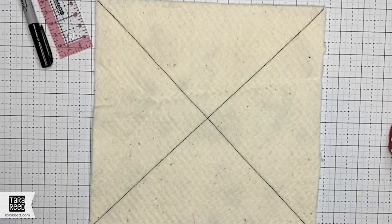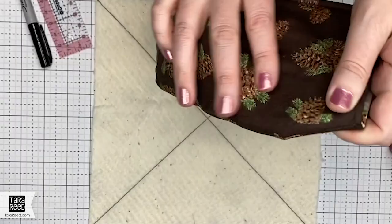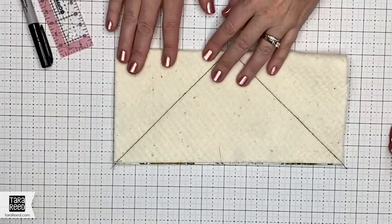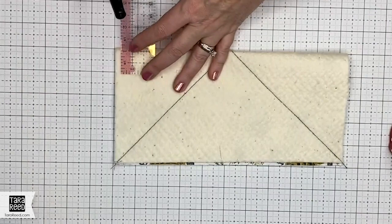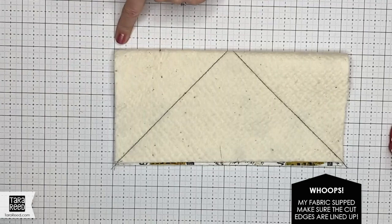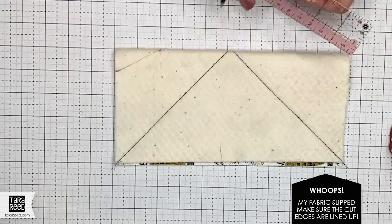Now that you've stitched on that diagonal line, we're going to do the markings to create the darts on the sides so that it will give the bowl its shape. With the fabric right sides together, you're going to fold it in half. Then line it up on the ruler, or you can do markings. On the short end you're going to go one inch, and then on the long way on the folded edge you're going to go down two inches. So I'm just going to do a mark. You can also use the lines on your cutting mat if you have one — you're over one from the corner and down two. Just draw a line.